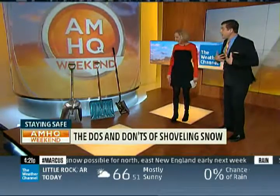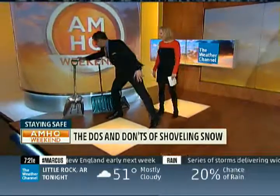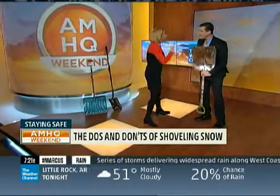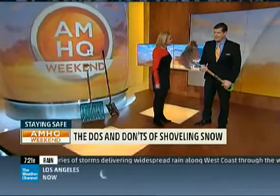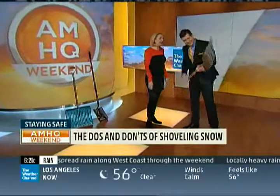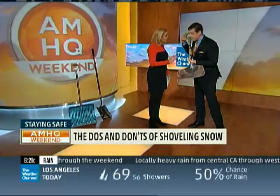Which one would you pick? I would go ahead and take the silver shovel because I'm thinking — big scoop, this is perfect, right? That is not what you want to do, and that is why you've hurt your back. You want to pick a small shovel — and that's what you have to worry about, mainly with kids.